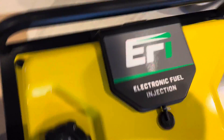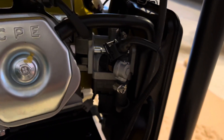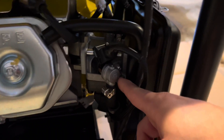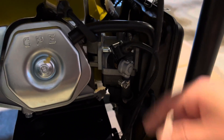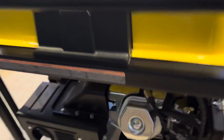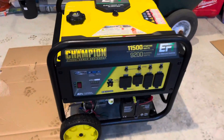I do want to note one thing on the backside for everyone wondering — electronic fuel injection, so no carburetor on this unit. One area to point out if you ever need to do maintenance: this is your one fuel injector right here. Champion actually has a video on it — if you ever need to replace it, it's pretty easy. You got some screws right here, let the fuel drain out, take off the plug, and then simple removal of the fuel injector. Pretty easy to access. Overall, very happy with it so far and looking forward to firing this thing up.